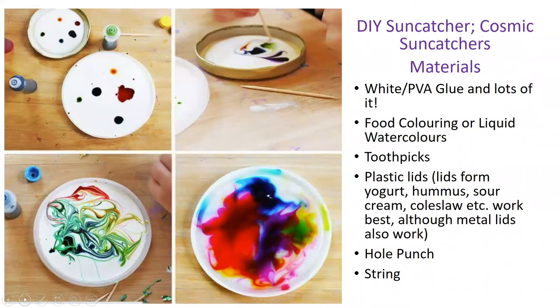Today you will have the opportunity to create your own piece. For this task you will need the following items: white PVA glue and lots of it, food colouring or liquid watercolours, toothpicks, plastic lids, hole punch and string.